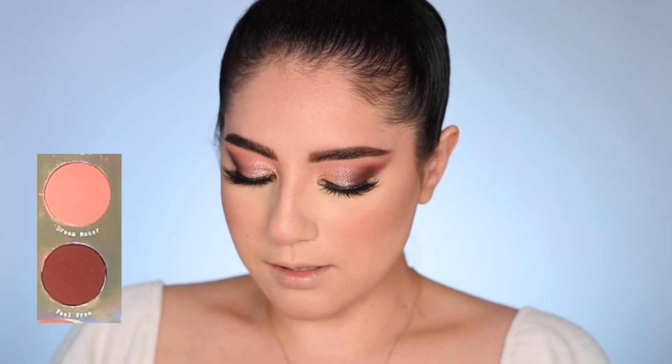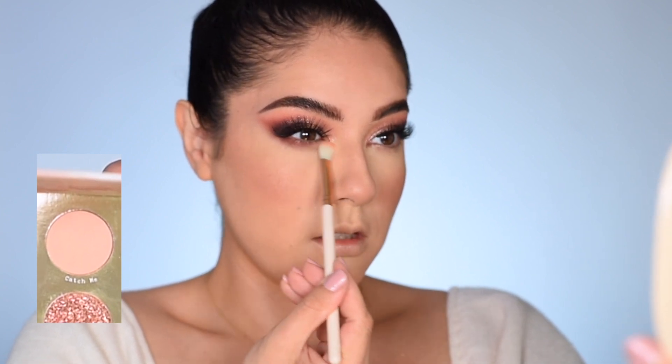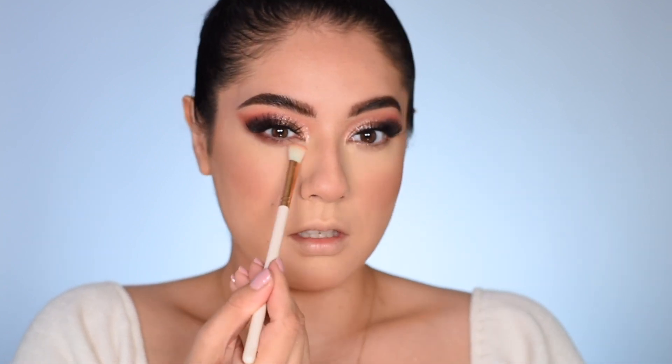A makeup miracle moment has occurred on my face. I'm going to finish the lower lash line, which will be super simple. What we'll do is mix the two colors Dream Maker and Feel Free with the ColourPop E7 brush and go ahead and add it to the outer corner of the eye, blending it forward. Then I'll put Catch Me in the inner corner — that's a matte brightening shade. The brush I used for adding Catch Me into the inner corner and blending it out and diffusing everything was the E16 brush from the brush bundle.